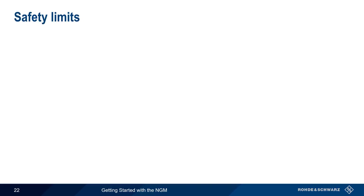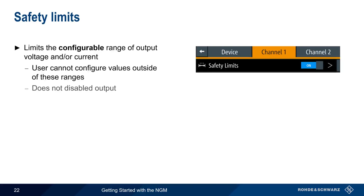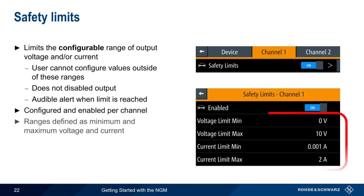Safety limits are another type of protection that limits the configurable range of output voltage and/or current. Safety limits prevent the user from being able to configure or enter values outside of a defined range. They don't disable output like the other protection types discussed earlier, but an audible alert is sounded whenever a user tries to configure a value outside of these limits. Safety limits are configured and enabled per channel in the form of maximum and minimum values of voltage and current.